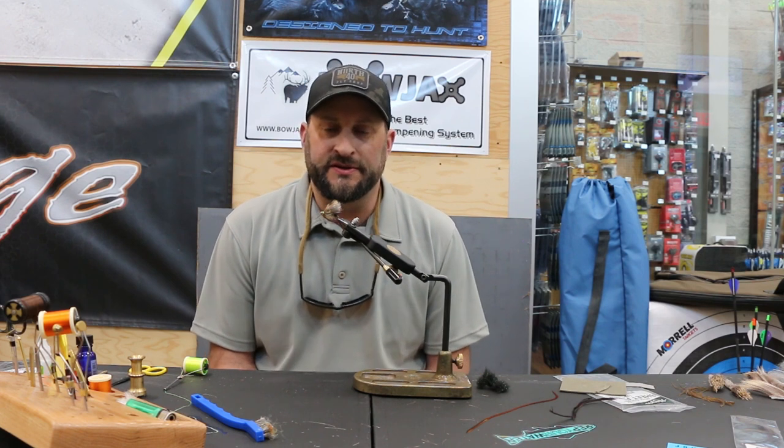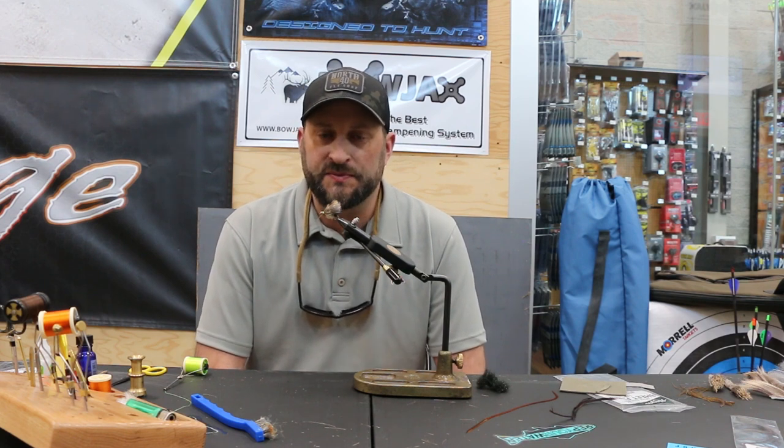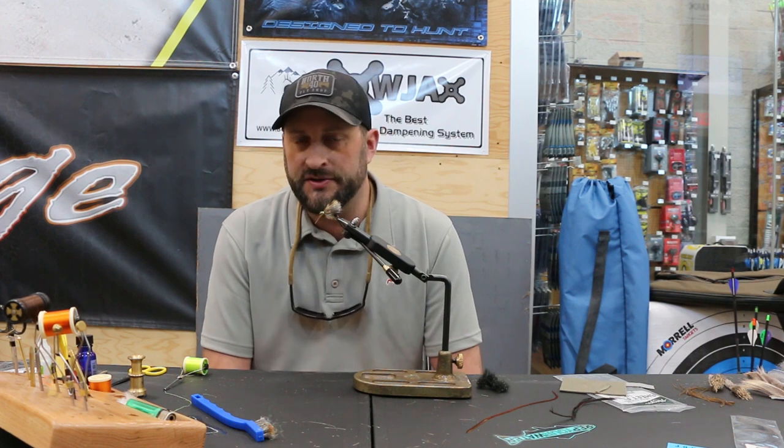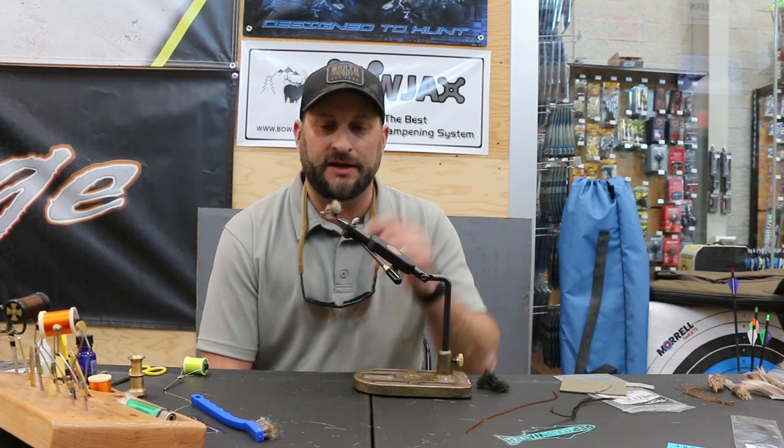Hey guys, Tyler at North 40 Fly Shop in Coeur d'Alene. Today we are going to tie a bullet head Skwala. Coming into springtime here, one of the main hatches in the Northwest is the Skwala — one of the first big stoneflies we see of the year. A lot of guys really anticipate this hatch. It's a great one. Some places we start seeing them as early as late February, first part of March, through March and April.